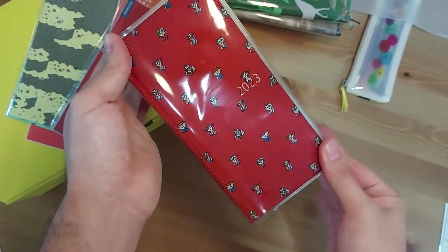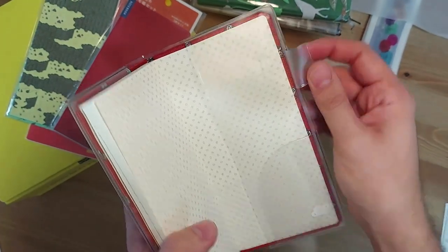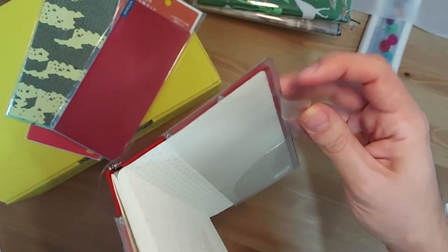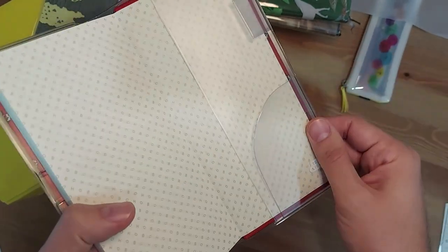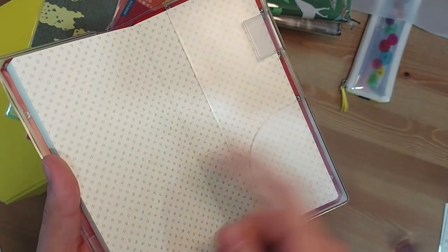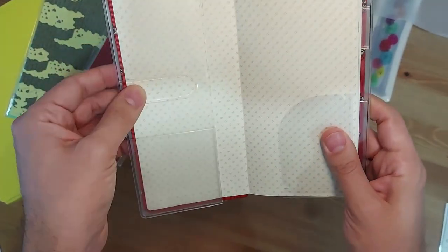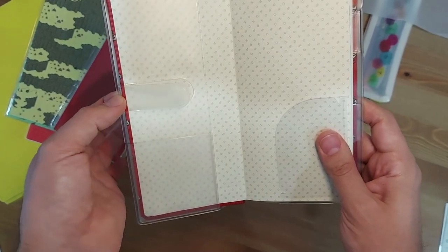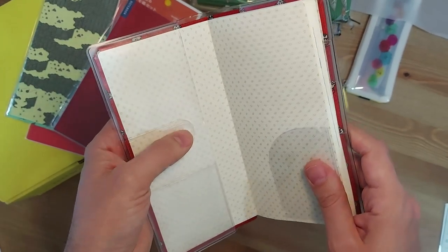And here it is with the cover on cover. It has a flap for you to put a pen through — like a pen loop. And as you can see, there is already a pocket here, so it would have been pointless to put the stick-on pocket on the outside, which is why I placed it inside. This is also a bookmark that I never really use — it's supposed to function as a bookmark, but I never really use it. Let me know in the comments if you do.